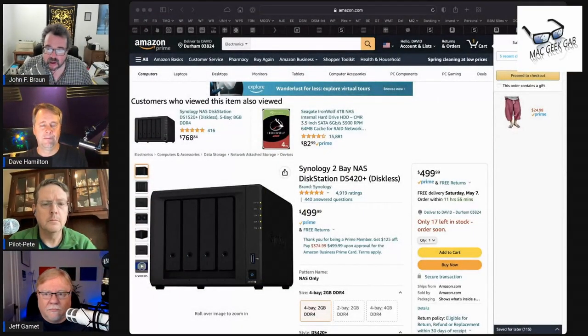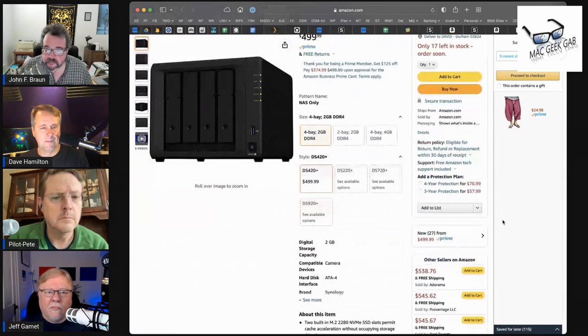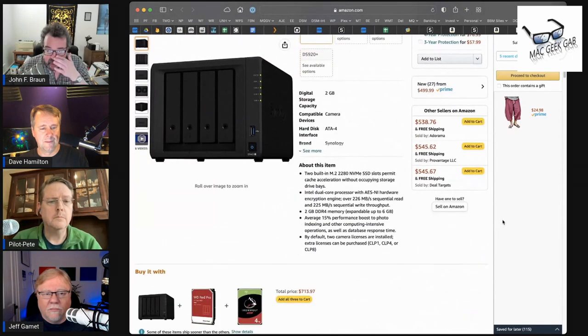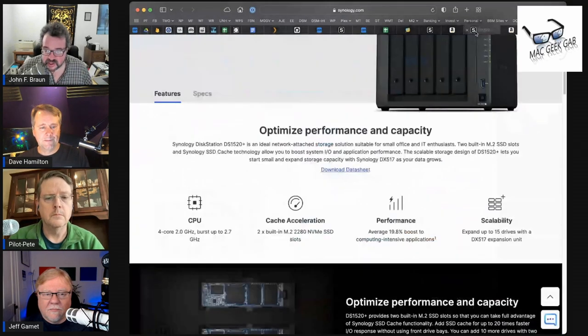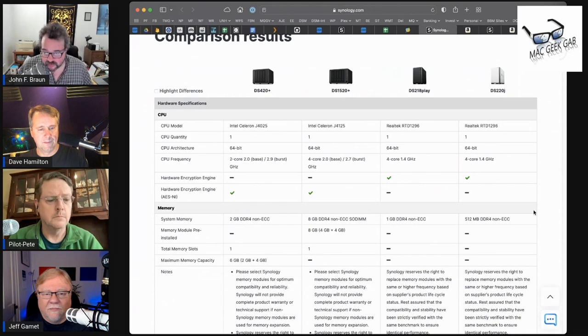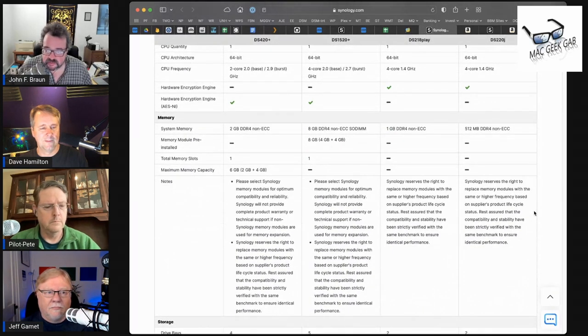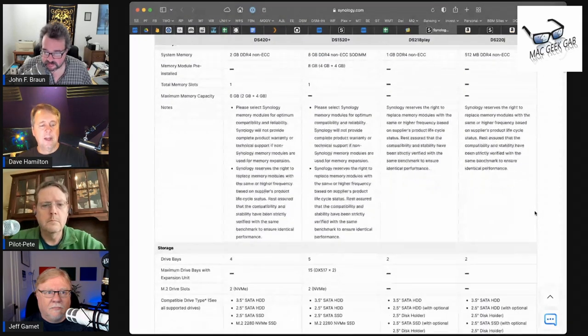Tell us about the DS420+, your pick for a step up. The reason I picked it is it's close to an older one that I have, but they upgraded some things. Four bays are enough for me — I think I have four 8-terabyte drives in it. It has NVMe cache, so you can do SSD cache which helps speed up reads and writes. They have a little utility that shows you cache hits, which can help you determine whether you should do that.